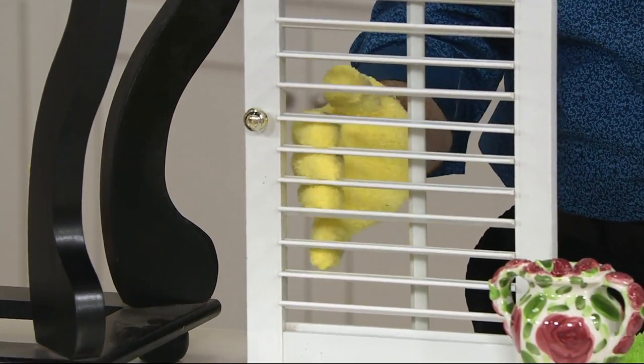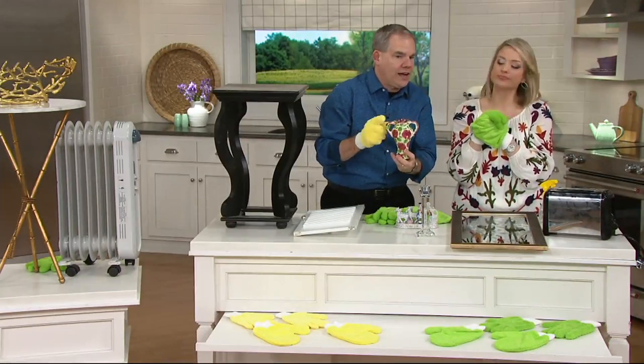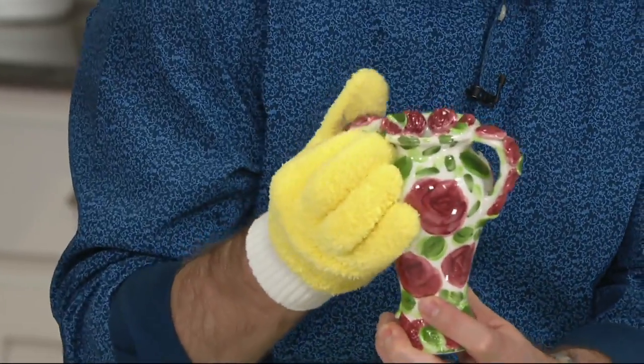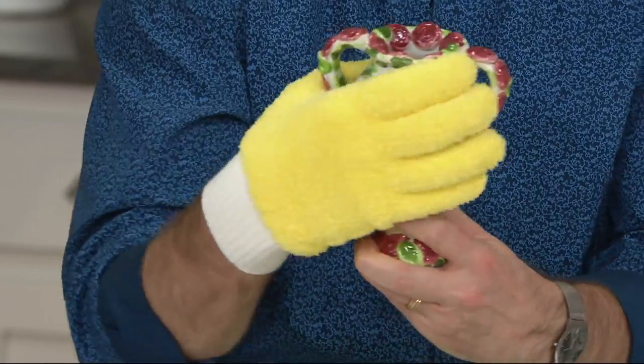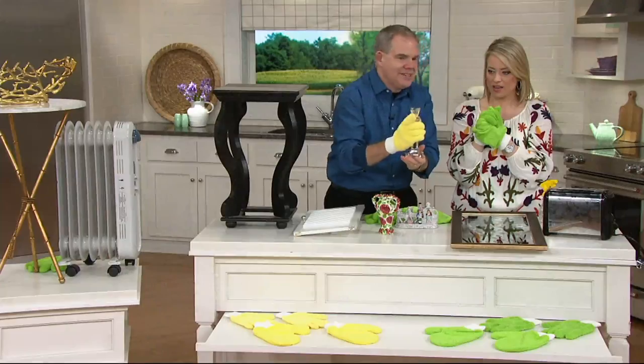Even something like your tchotchkes or your fine china — look how you can clean while holding on to it with the glove. You have much less chance of breaking it because you're doing the work with your hands. Even your crystal, it's going to take care of it for you.